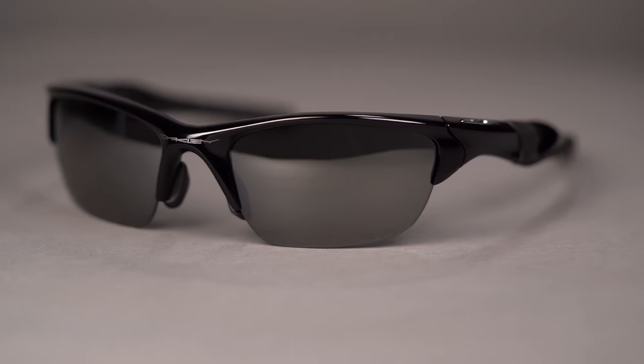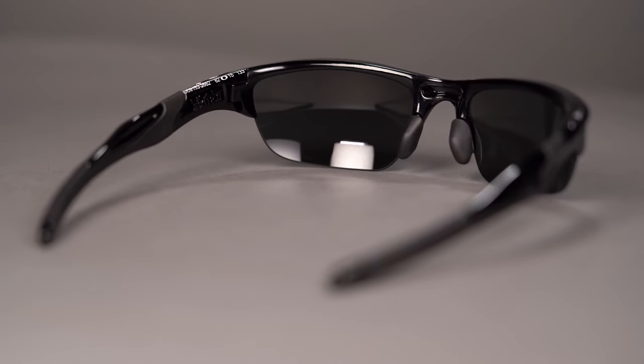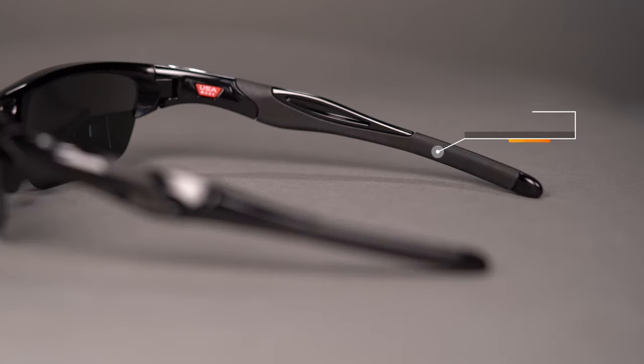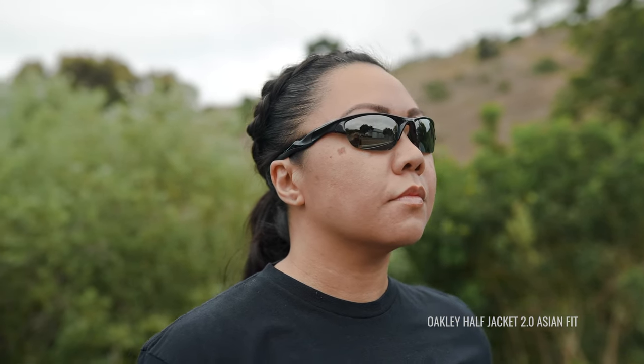The first frame in our lineup is the Oakley Half Jacket 2.0 Asian Fit. It's a semi-rimless frame from Oakley with nice full coverage. It's made out of the O-Matter material, which is durable and lightweight, and the temples and the nose pads are made out of unobtainium — that material that gets tackier and grippier as you sweat throughout the day. The Half Jacket 2.0 XL Asian Fit is the same frame as the standard Half Jacket 2.0 XL, except the nose pads have been made larger and a little bit longer so that it helps the frame sit up and off the cheeks.